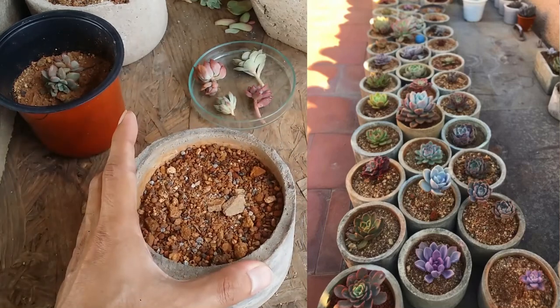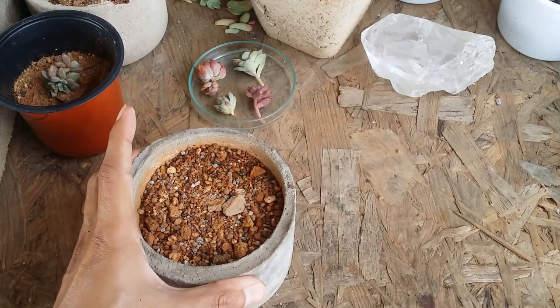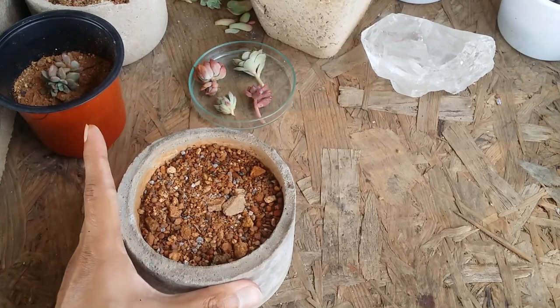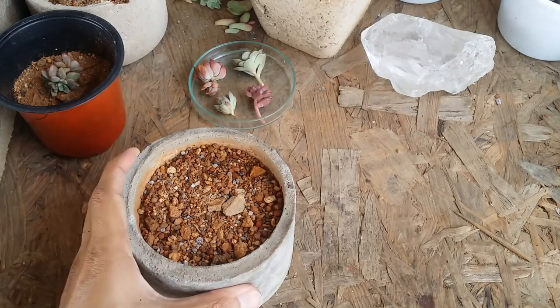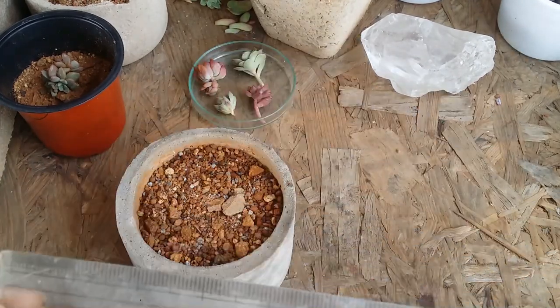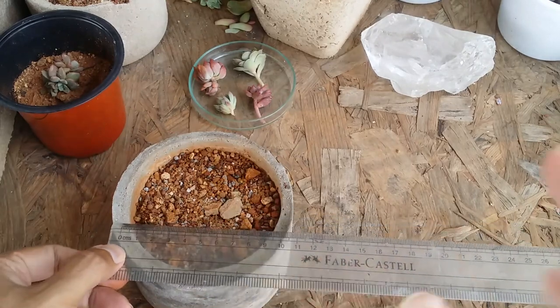So I've started making pots that are slightly more narrow, which works out really well and does not take as much space as the circular pots. But for those who asked about the circular pots, I'll give you the measurements and dimensions. Let me scale it up and show you the size.